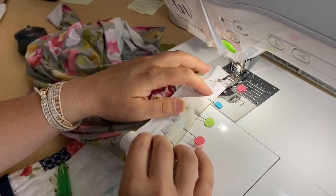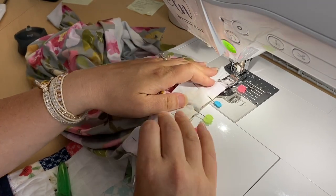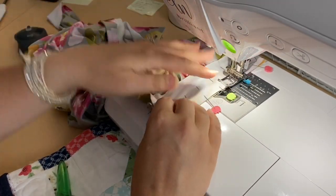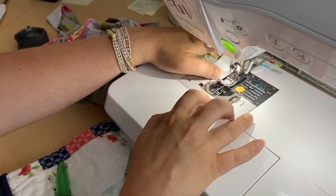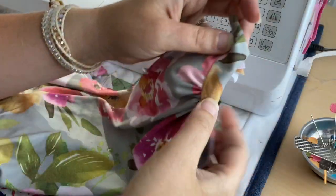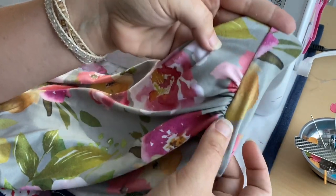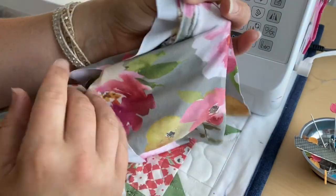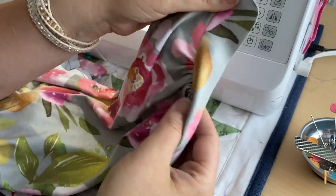Next we're going to sew this binding piece that you put over the gathers right sides together — straight stitch that onto the line of the pocket, making sure that everything is still nice and even. Then we're going to remove those basting stitches because we won't need them anymore. What we're left with is that binding piece attached right sides together to the pocket piece, with the gathered pieces on the inside, and behind all of that is the other pocket piece — the place where your hand would go.